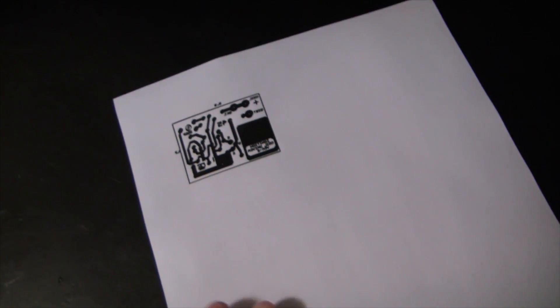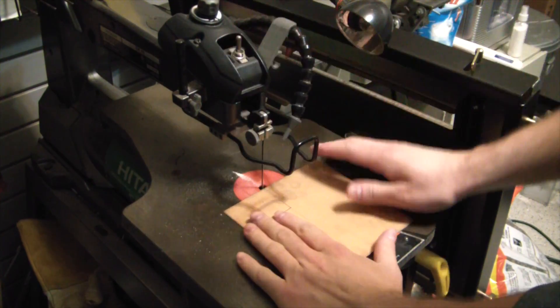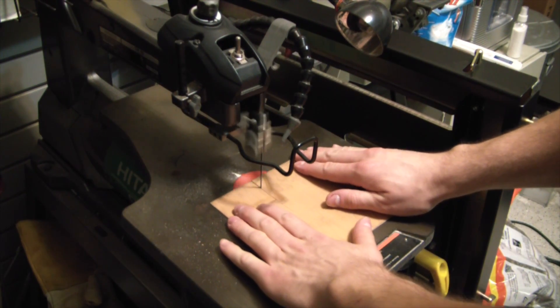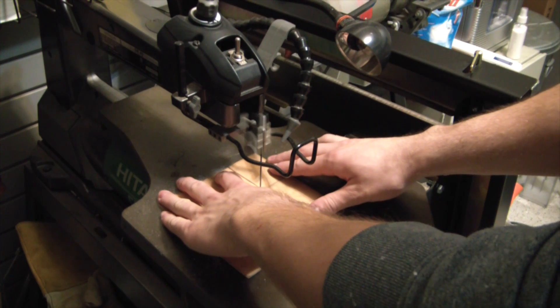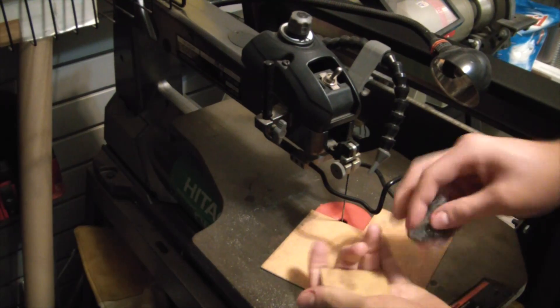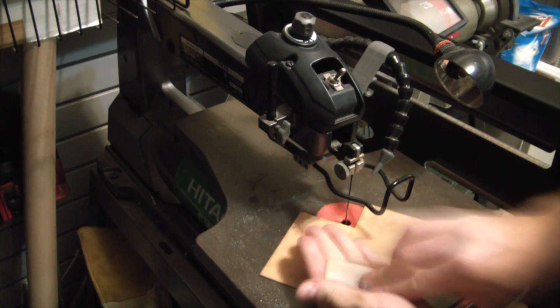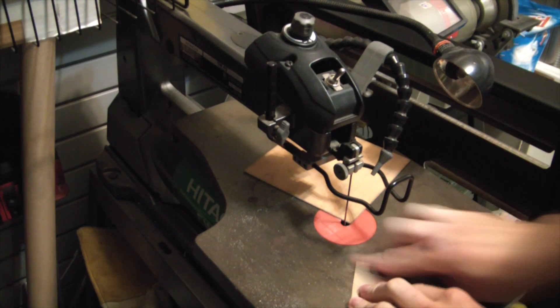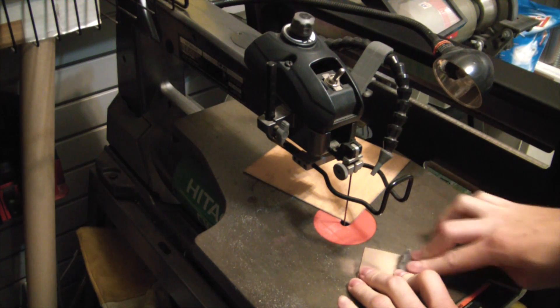You just want to overlay that on there and then cut her out. Now you want to delicately cut her out. Grab some steel wool and clean that coating off real good. This also doubles as rust removal for your scroll saw, so that's perfect.